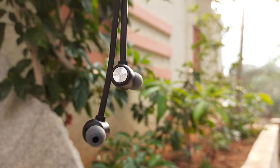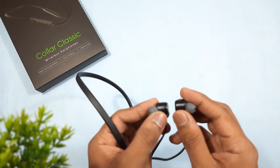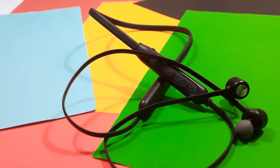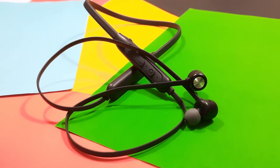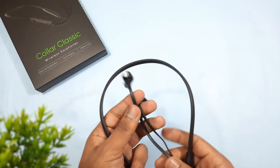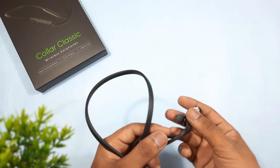Let's talk about the sound quality and bass. I've been using these earphones for about an hour and noticed the sound is very loud. Considering the price range, the sound quality is decent, but we can't say it's great. The earphones have a punchy type bass — I'd say it's only for people who just want to listen to music, videos, or movies casually.